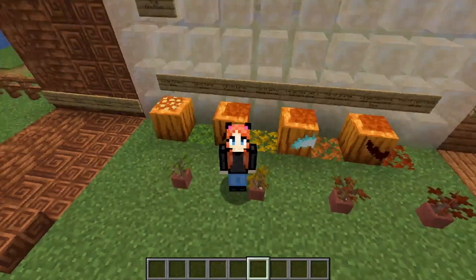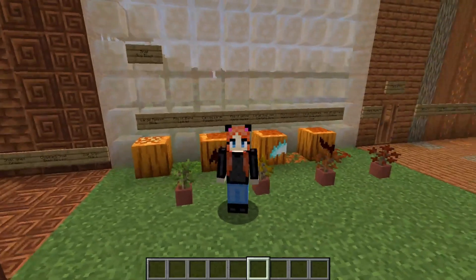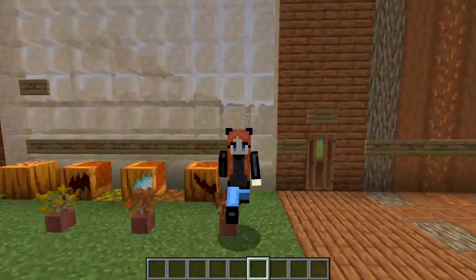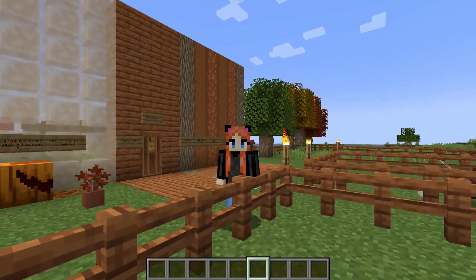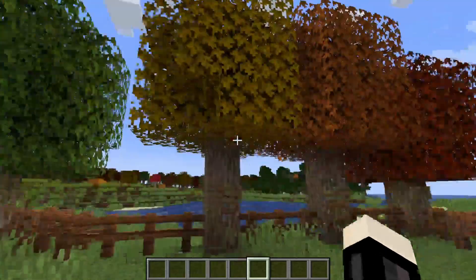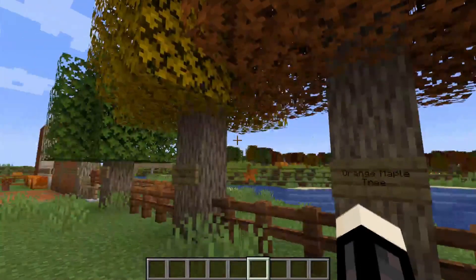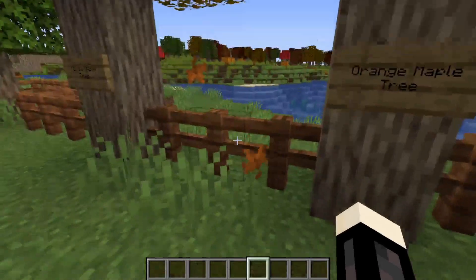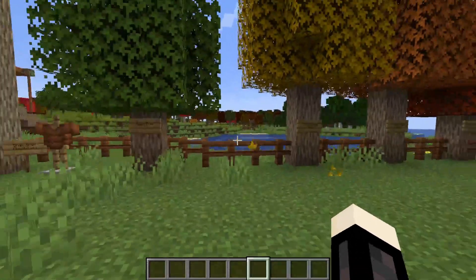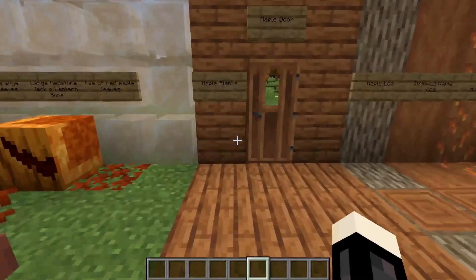We also have the maple trees. I have the saplings over here in little pots — there are green, yellow, orange, and red maple trees that you can grow. Over here is the green maple tree, the yellow one, the orange one, and the red one. They're super pretty and they also have an animation of leaves falling — just so perfect for cozy autumn vibes.